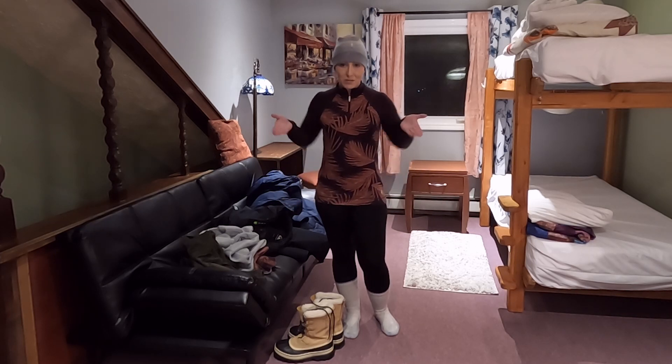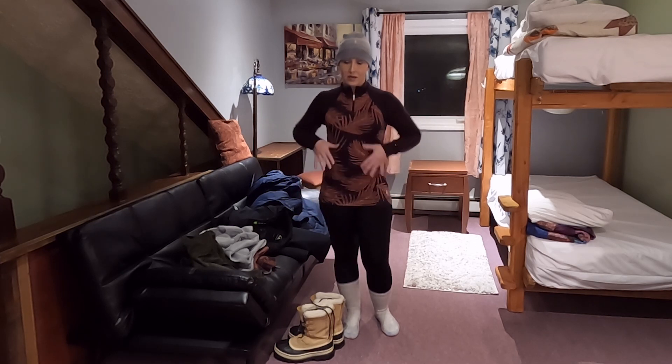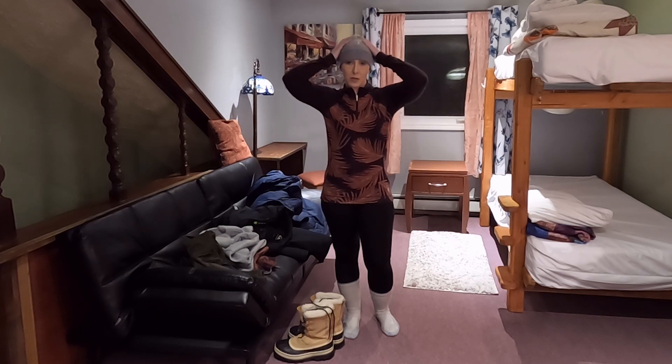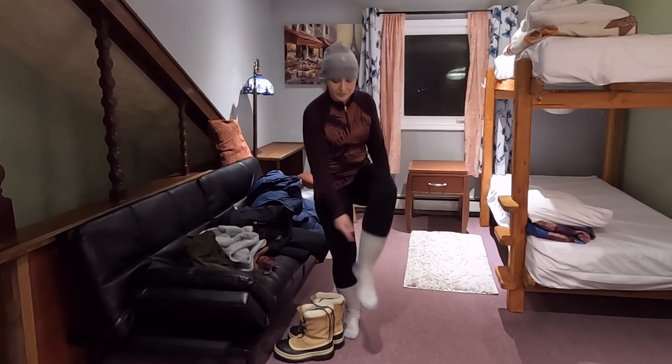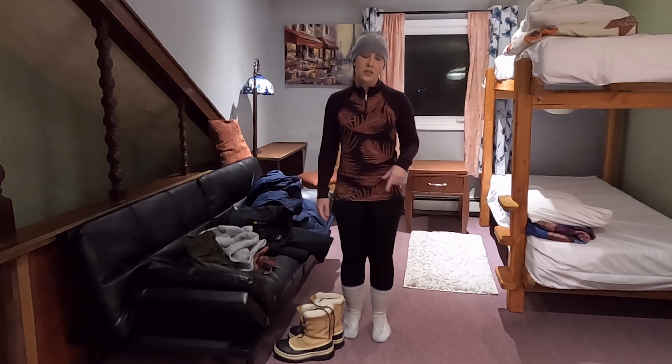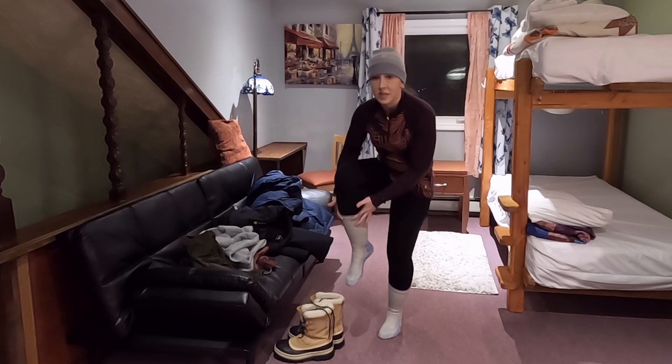To save time, I obviously have my base layers on. I have my base layer pants, my top, I went ahead and put my beanie on, and I do have my wool socks on. You will notice my socks — I pull them up as high as they will go.